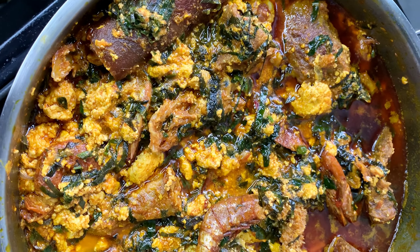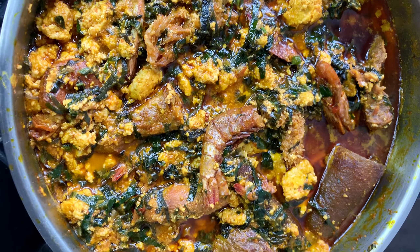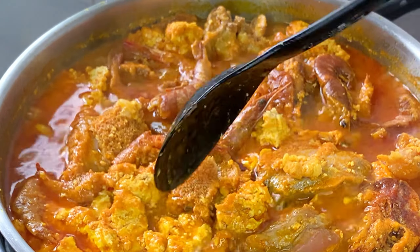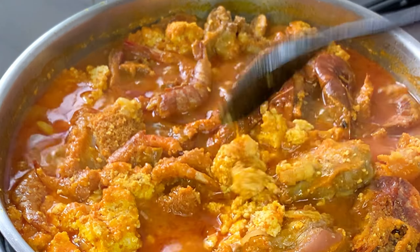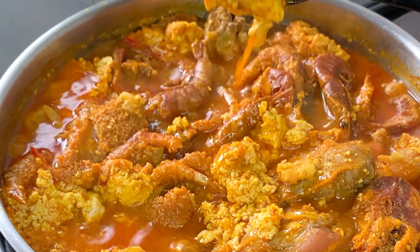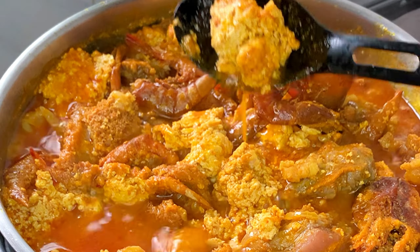You know that type of lumpy egusi soup that you bite into thinking it's fish or meat? I'm going to show you a simple way to make it without having to fry. See these chunky balls — no matter how big you want them, I'm going to show you how you can achieve it.